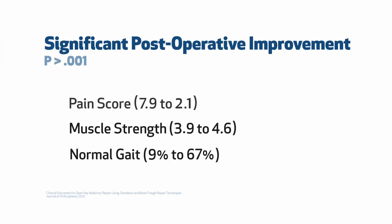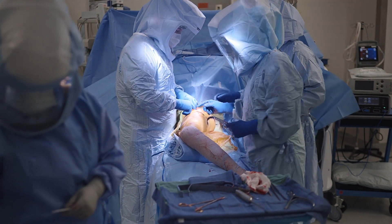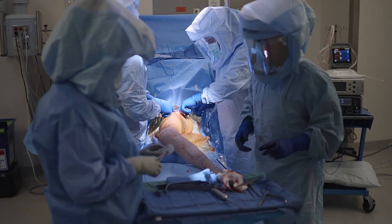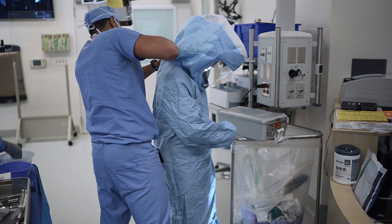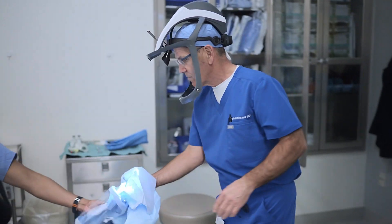We have one to three-year follow-up results that we've published. We have improvement in strength and improvement in gait. It's not a perfect result in all cases, but it's much improved over our previous attempts at just suturing the tendon down to the roughened bone. Overall, 90% of patients said they would go through the operation again. I am hoping that more orthopedic surgeons adopt the bone trough fixation technique over the traditional decortication suture anchor technique.